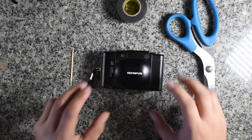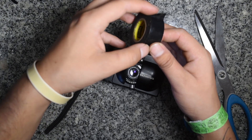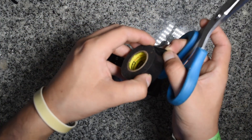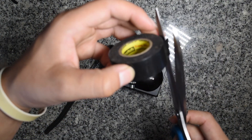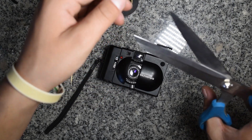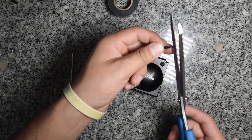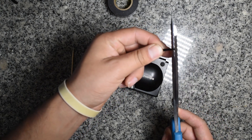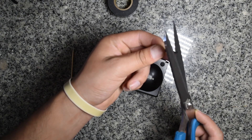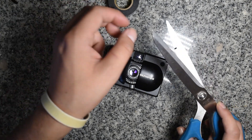Okay, so first things first, open up your camera, then we're gonna have to cut off a chunk of tape. Don't expect exact measurements from me — I always just kind of eyeball things. So I mean, if you're shooting rangefinders you're probably already eyeballing things. Once you cut off a small strip like this, you're going to cut off something of a square, then put the strip to the side in case you mess up and need to do this again.